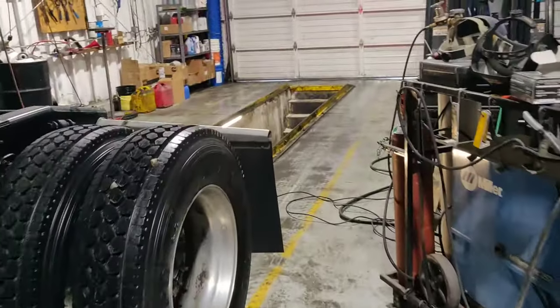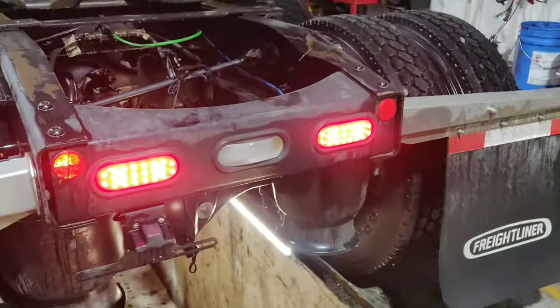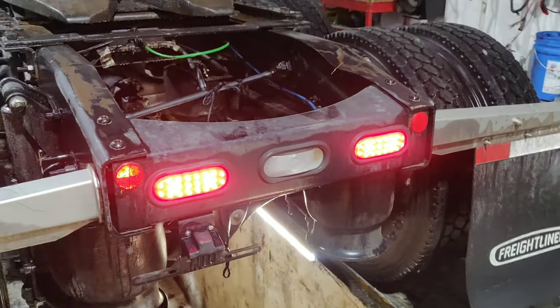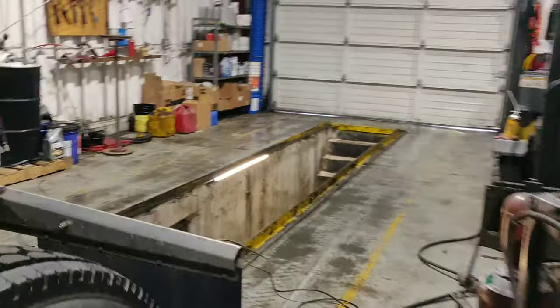Right now, when the sensor is disconnected, your brake lights will also be on. If you connect the sensor, the lights will go off. I'll show you — as you can see, the connector is now connected to the sensor, and our brake lights went off.